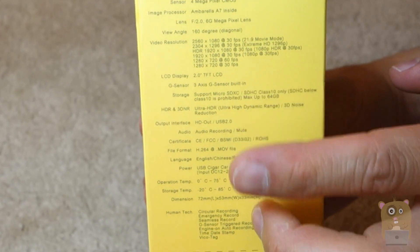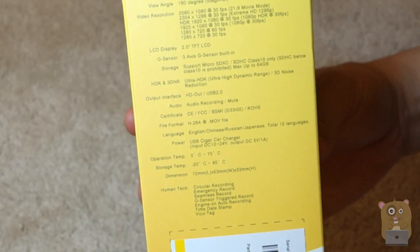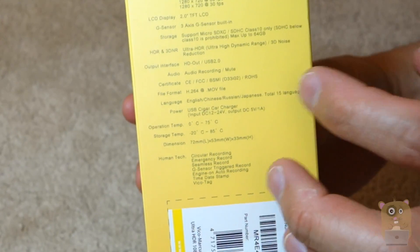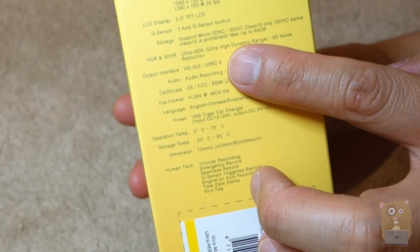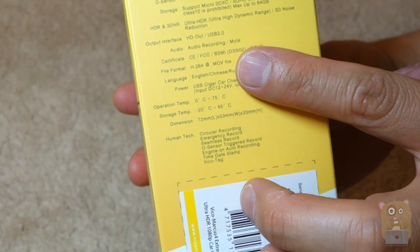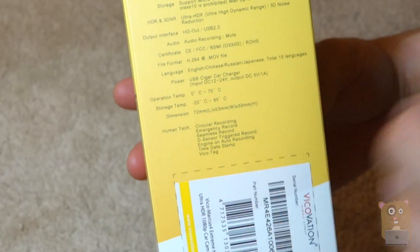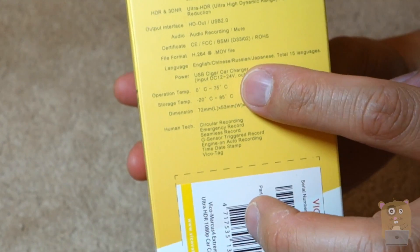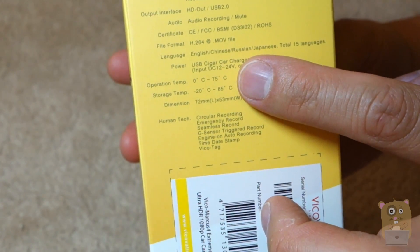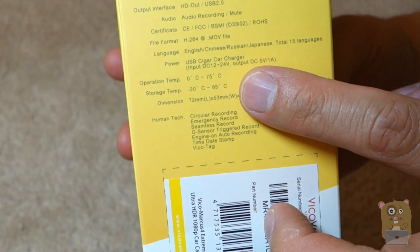It has a 2-inch LCD screen and a 3-axis G sensor. The storage is microSDXC or SDHC — they ask you to use Class 10 or higher when going with 64 gigs. It has Ultra HDR, USB 2.0 output, HD output, and audio recording or muted audio. The video format is MOV at H.264. Powered by cigarette adapter. Operation temperature is 0 to 75 degrees Celsius, or storage temperature of negative 20 to 85 degrees Celsius.